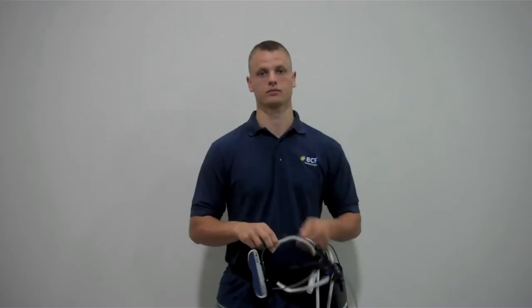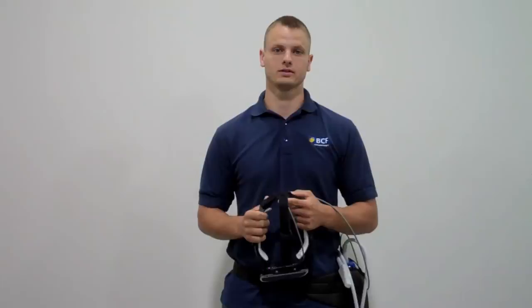The back two tabs and the top tab are used to adjust the headband to your head size. The two in front allow you to adjust the buck closer or farther away from your eyes.